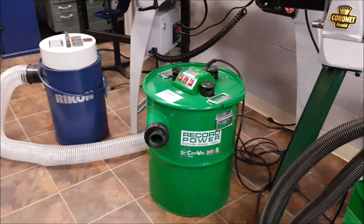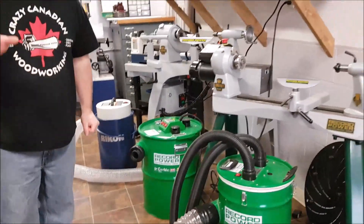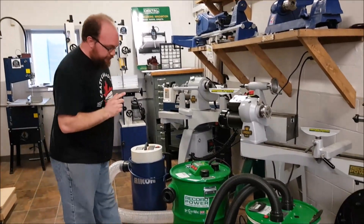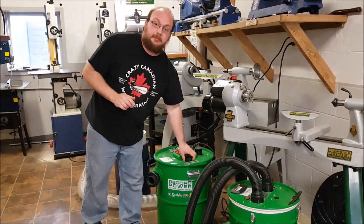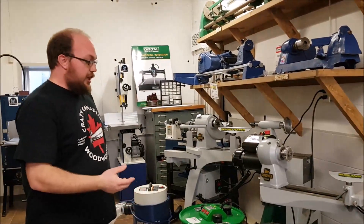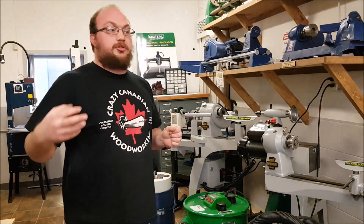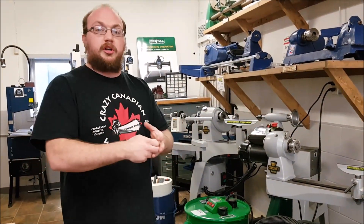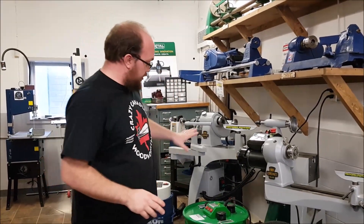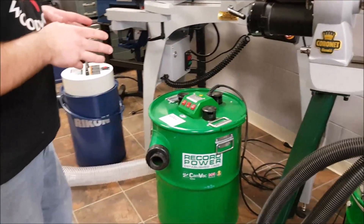Now the biggest thing — probably the coolest part about these dust extractors compared to a regular bagged dust collector or cyclone — is they have a vacuum motor at the end of the system, so no sawdust or debris ever goes through that impeller. With a regular dust collector, if you suck up a nail or a chunk of wood, you risk damaging the impeller. With these, no risk — you can suck up nails, chunks of wood, whatever you want without damaging anything.